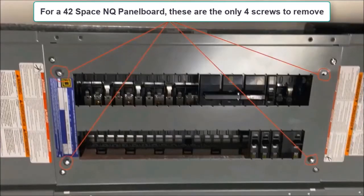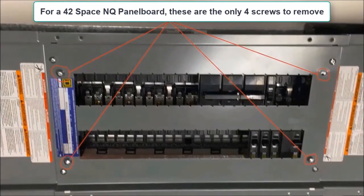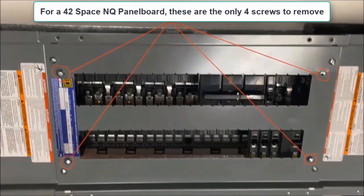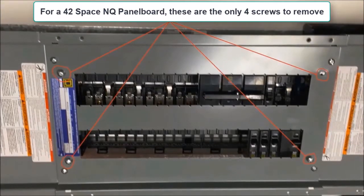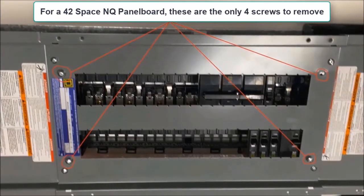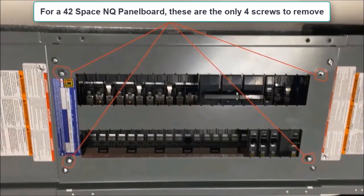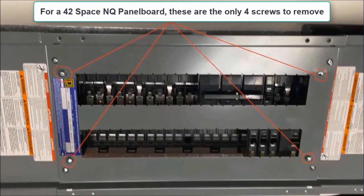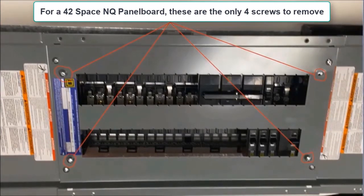Things are going to differ a little bit now depending on how many spaces your panel board is. If you have a 42-space panel board, you just need to remove the entire dead front assembly by taking out the four inner screws. Please remember to retain these screws as you will need them again to reconnect this dead front back onto the panel board.